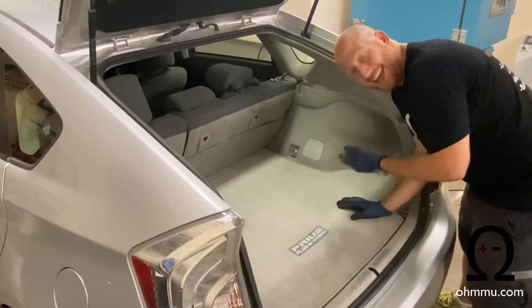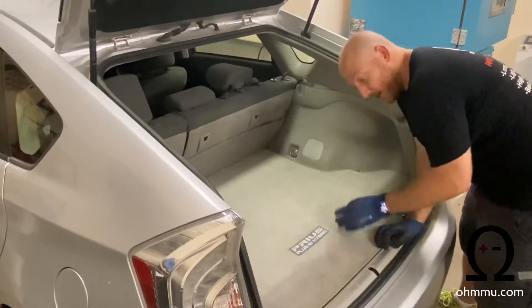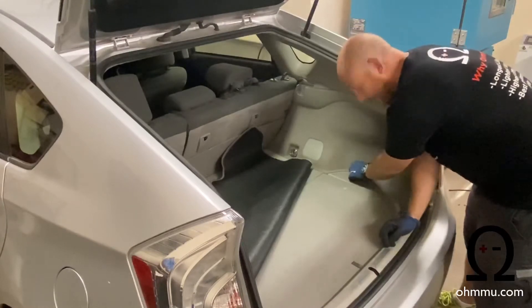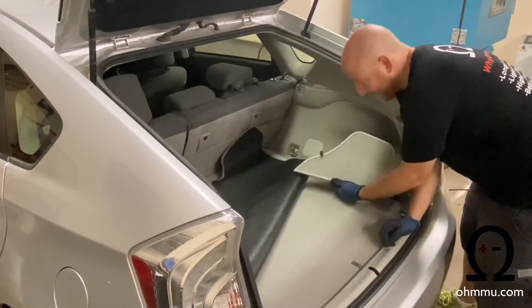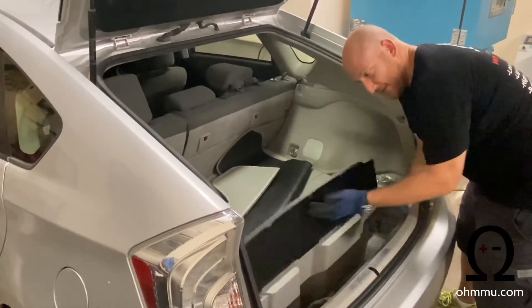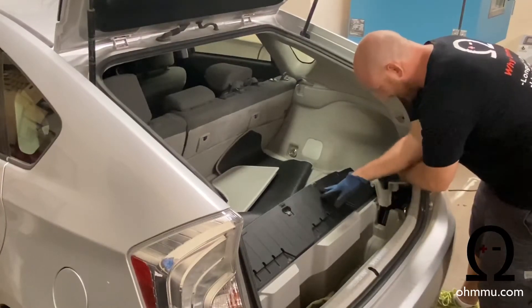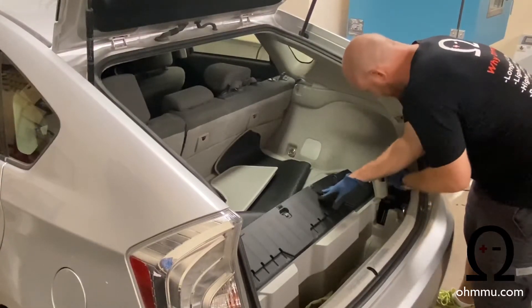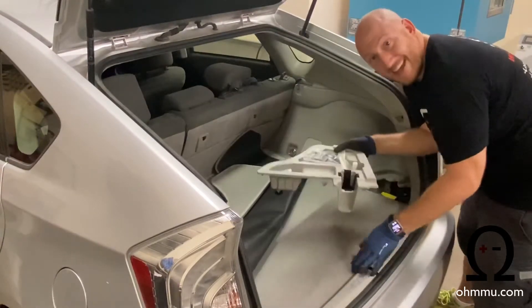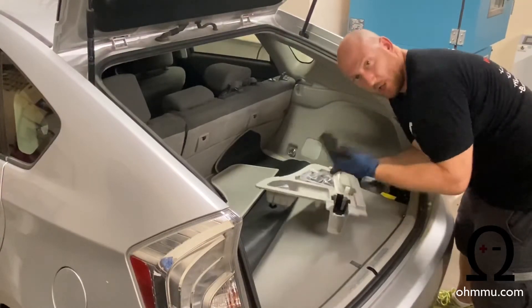First step is getting access to the 12-volt battery. It's located in the back right corner of your car. First get this carpet out of the way and push that up. Then lift the door panel that's sitting right here. Then lift this center piece which will fold up, and then you'll be able to lift this plastic tray out of the way — just like that. Nothing is really holding it in place, just a couple of clips that'll easily pull as you pull it upwards.